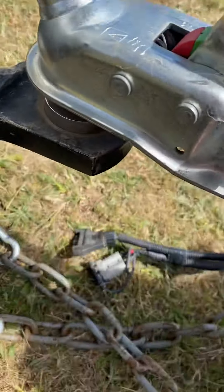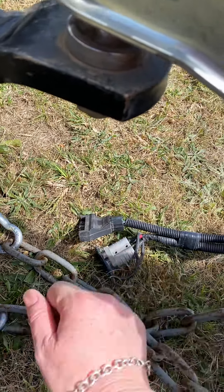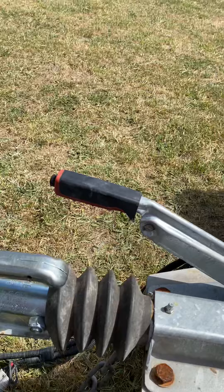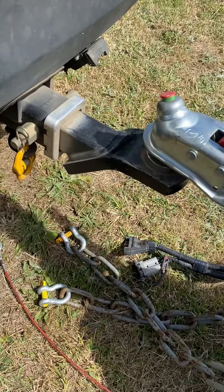We have our trailer lights — the seven pin flat — and this is the solar blanket plug. We also have a brake and the jockey wheel. I'll hook it all up and show you what it looks like.